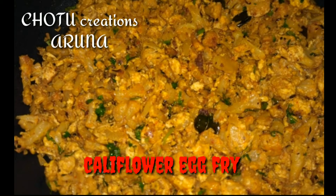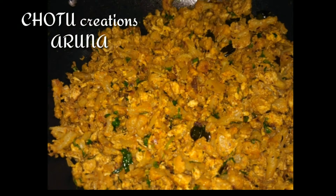Hi friends, welcome back to Chotugreations. I will share this video with the egg and cauliflower combination.